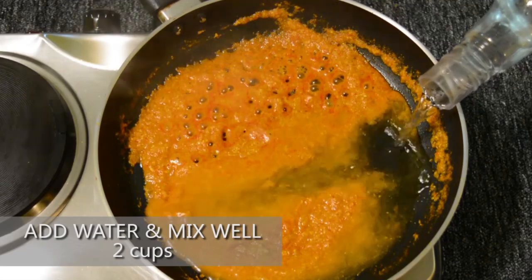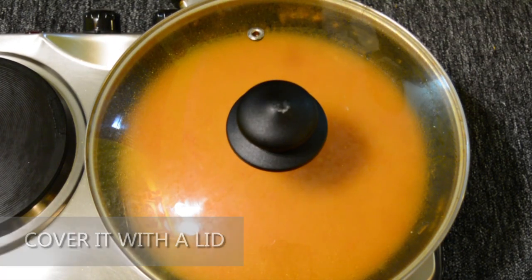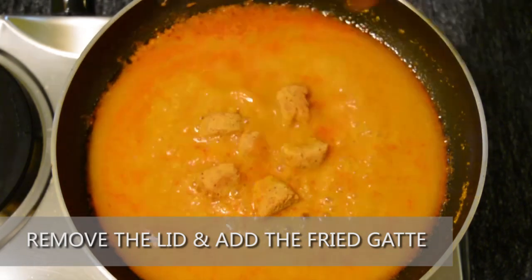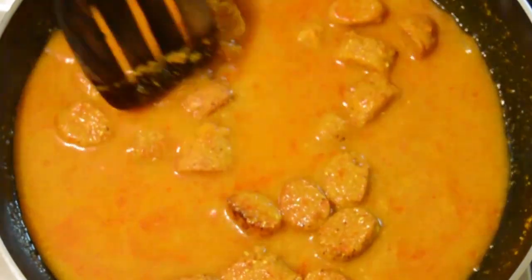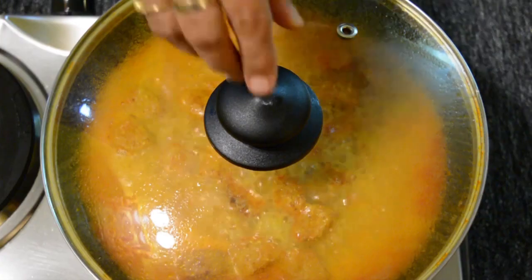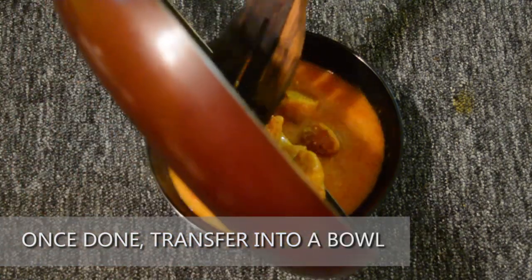Add 2 cups of water and mix well — the water can be added according to how thick you want the gravy to be. Cover with a lid and allow it to cook for 3-4 minutes. Remove the lid and add the fried gattay. Cover again and allow it to cook for 2 minutes. Remove the lid once done, transfer into a bowl, and serve the hot gatte ki sabzi with roti. Your gatte ki sabzi is ready.